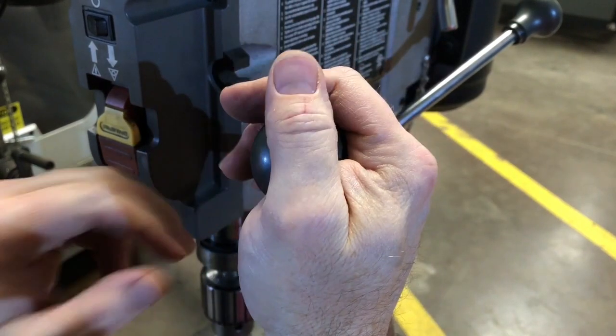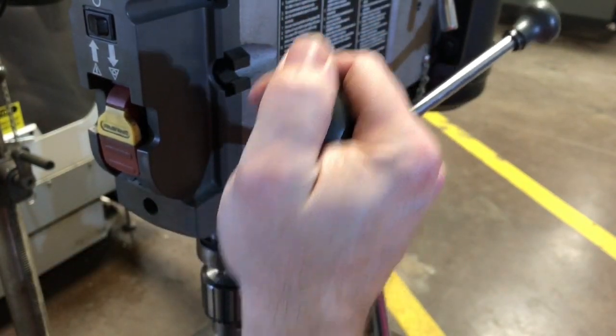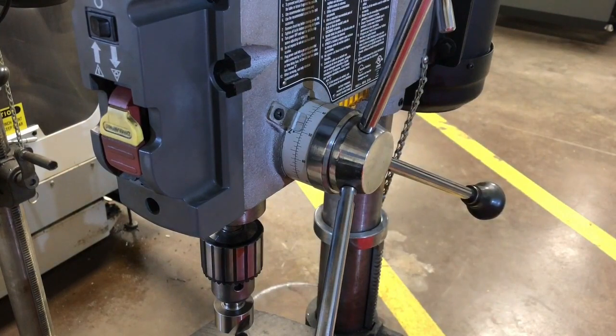When I pull down here it hits the stop and I'm at my depth. If I pull really hard I can make it slip, so make sure when drilling that we don't overpower our stop. And that is how you set a depth stop on a drill press.